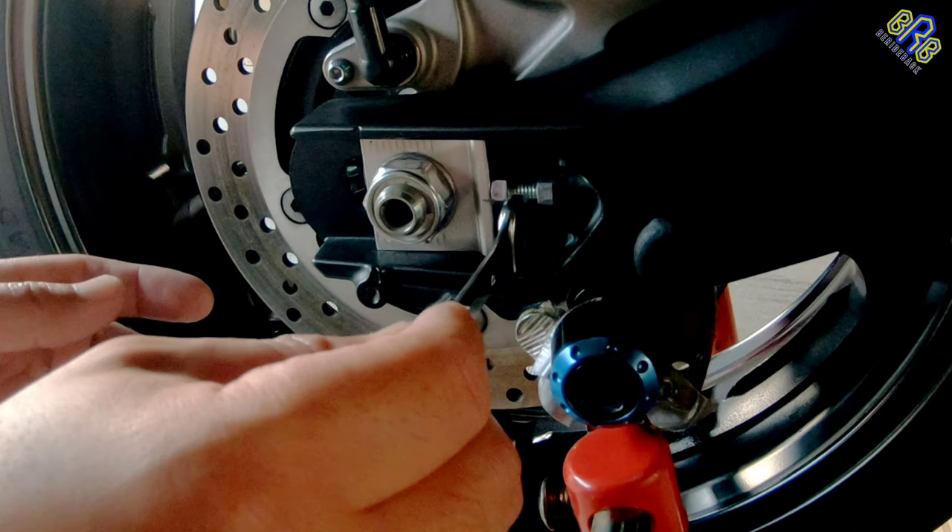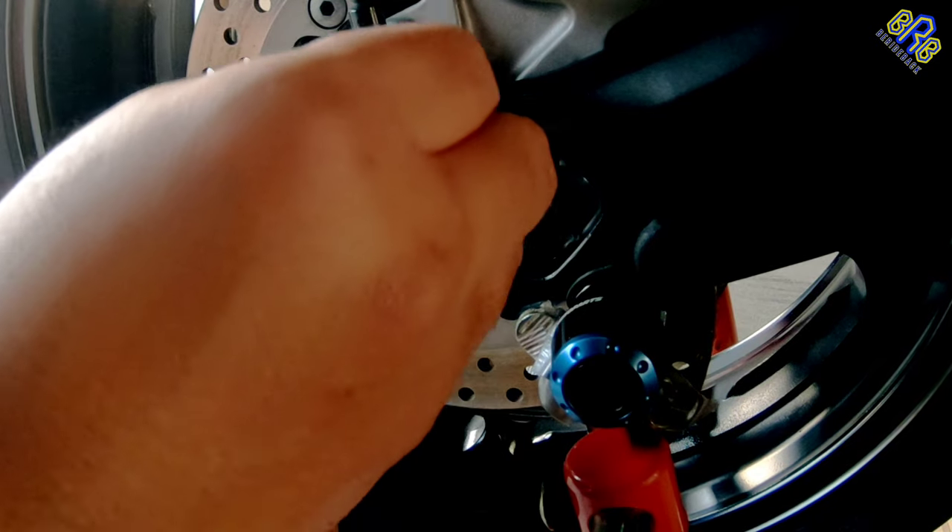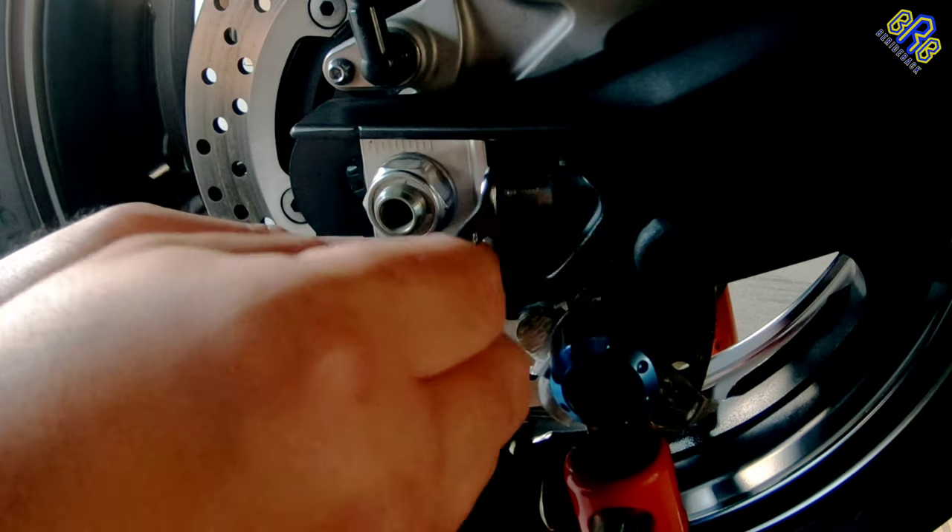Now I'm going to turn this slack adjusting bolt three times, and that will cause the drive chain puller to move, minimizing the slack of the chain. Make sure to do the same on the other side of the swing arm.